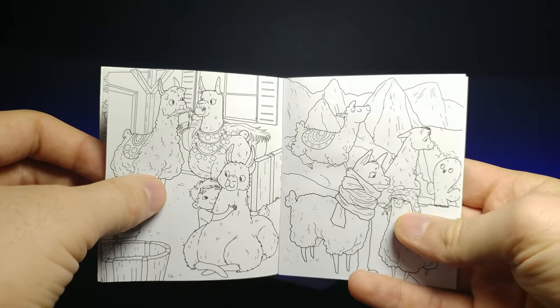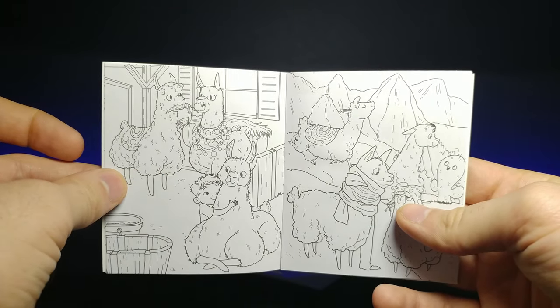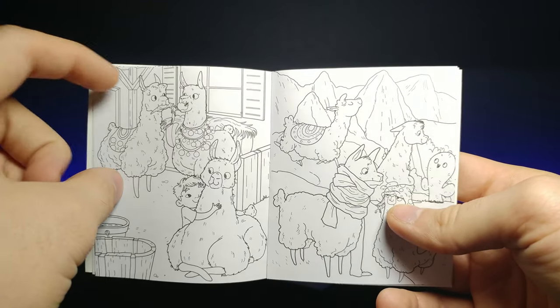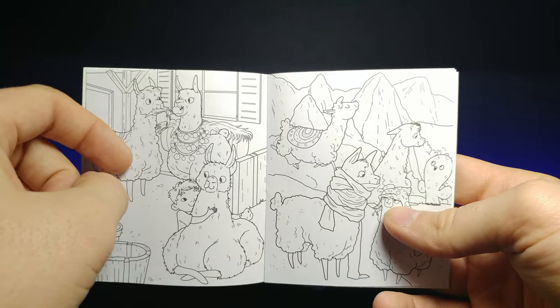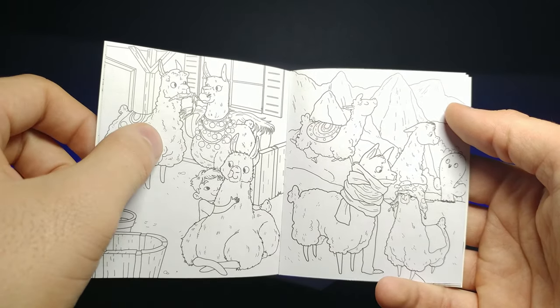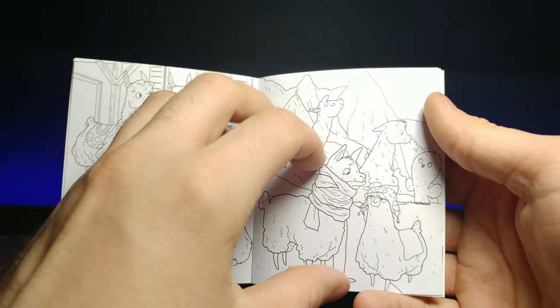Coloring in the lines is still very therapeutic, even if you're an adult. Looks like that guy's got an apple in his mouth, and there are little guys around here hugging on the llamas — very cute.